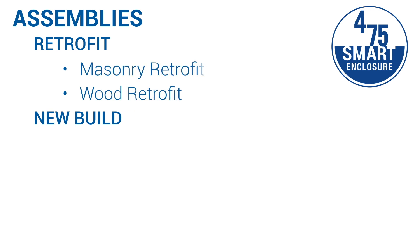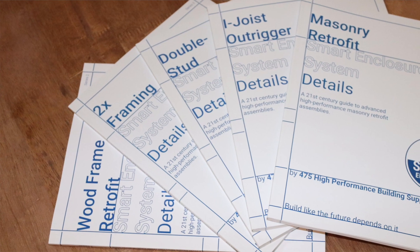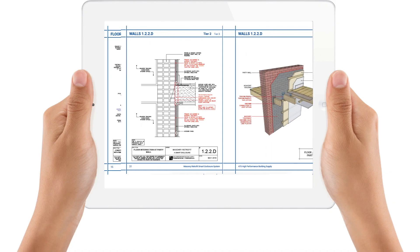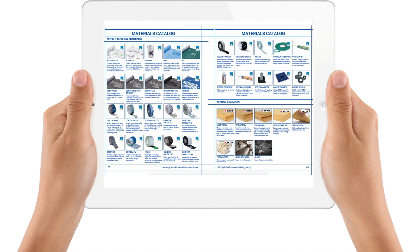We start with retrofits and then move to new build. We cover higher performance wood construction and finally we'll cover how to make the most of metal and concrete construction types. For each assembly type we're producing a hard copy book and free ebook that has comprehensive details, illustrations, and text with links to photo libraries and videos to help you take action and implement the smart enclosure system today.